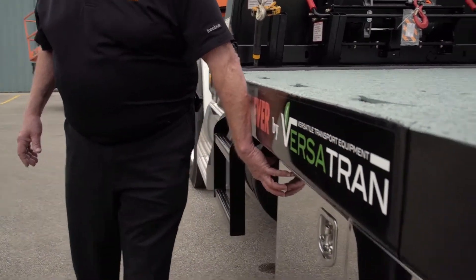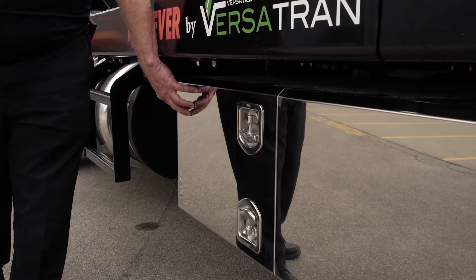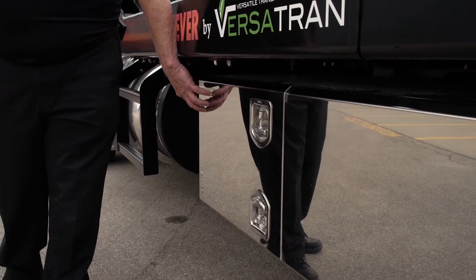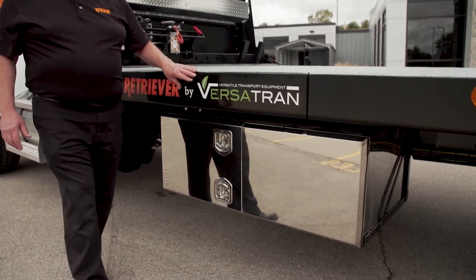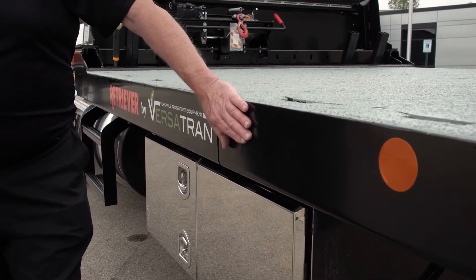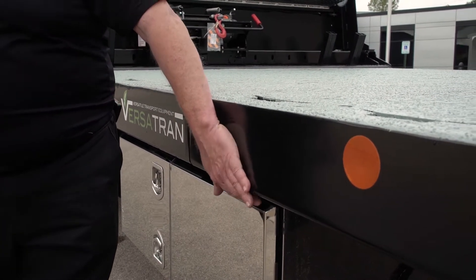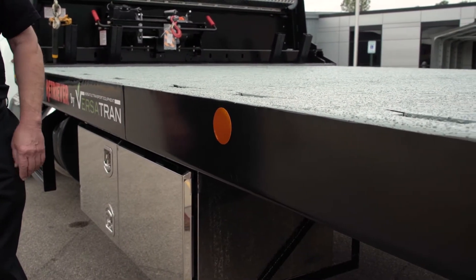We use all stainless steel toolboxes that will last as long as the truck, unlike the painted boxes typically available on the market that will rust out in a few years. Our body is also completely e-coated as a primer for rust protection, then powder coated with the surface baked on top of that, giving a very durable, long-lasting, good-looking finish.